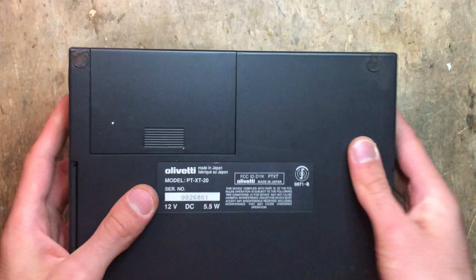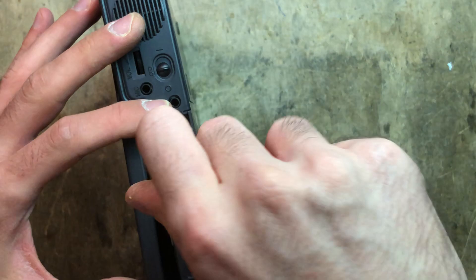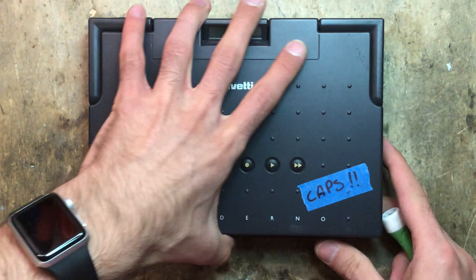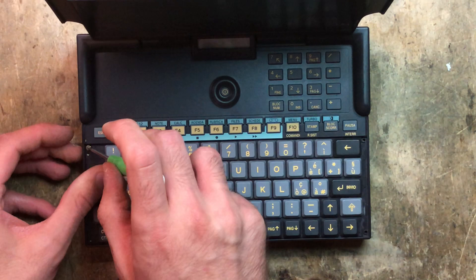We're going to start by removing the keyboard. To do that, we need to take off two screws. One is in here. Then there's another one, which is longer, hidden under this trim piece here. To get this piece off, I usually use my nail and it just slides off easily. This screw here, as I said, it's a bit longer.